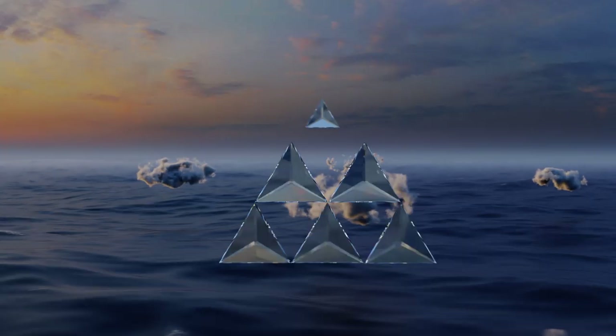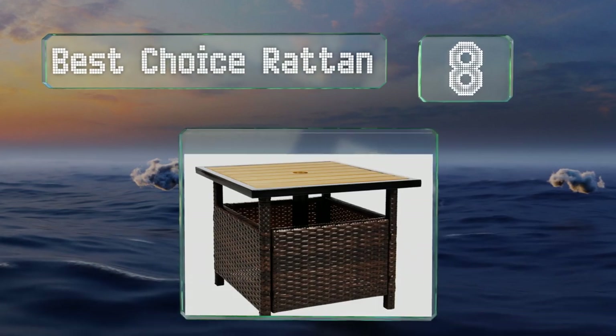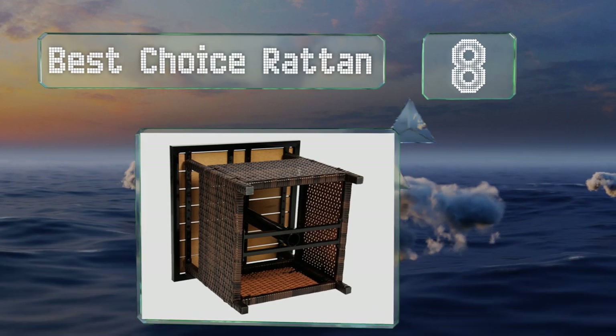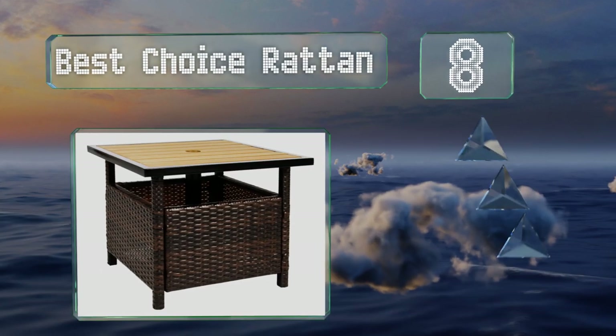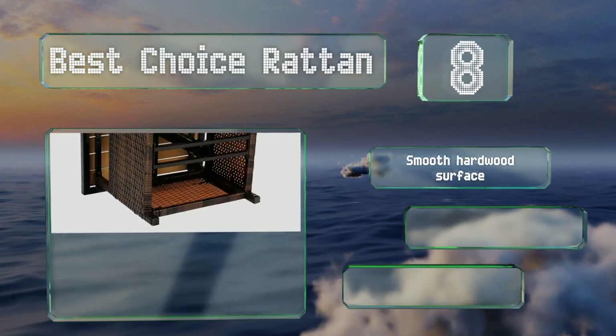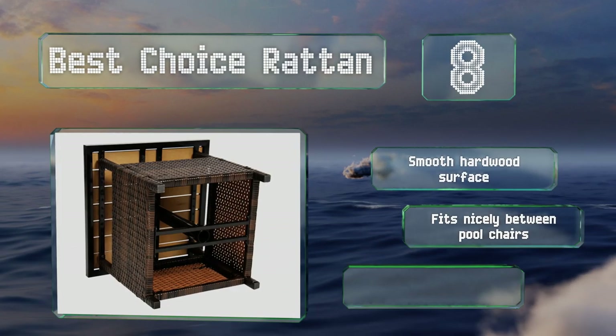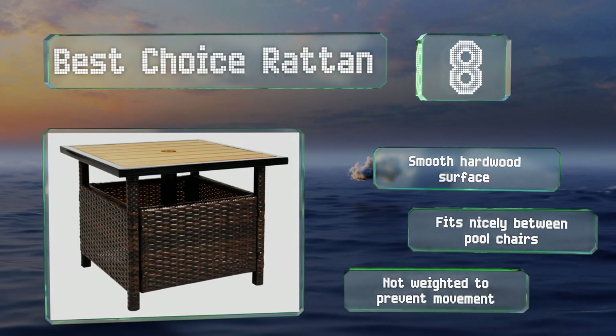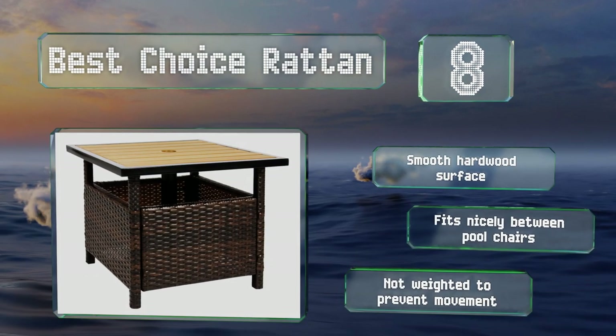Coming in at number 8 on our list: if you don't want to mount your umbrella in the middle of a dining table, the Best Choice Rattan gives you the flexibility to place it elsewhere. It offers a spot to put your drinks in addition to camouflaging the hardware beneath its attractive wicker facade. It comes with a smooth hardwood surface and fits nicely between pool chairs. However, it's not weighted to prevent movement.